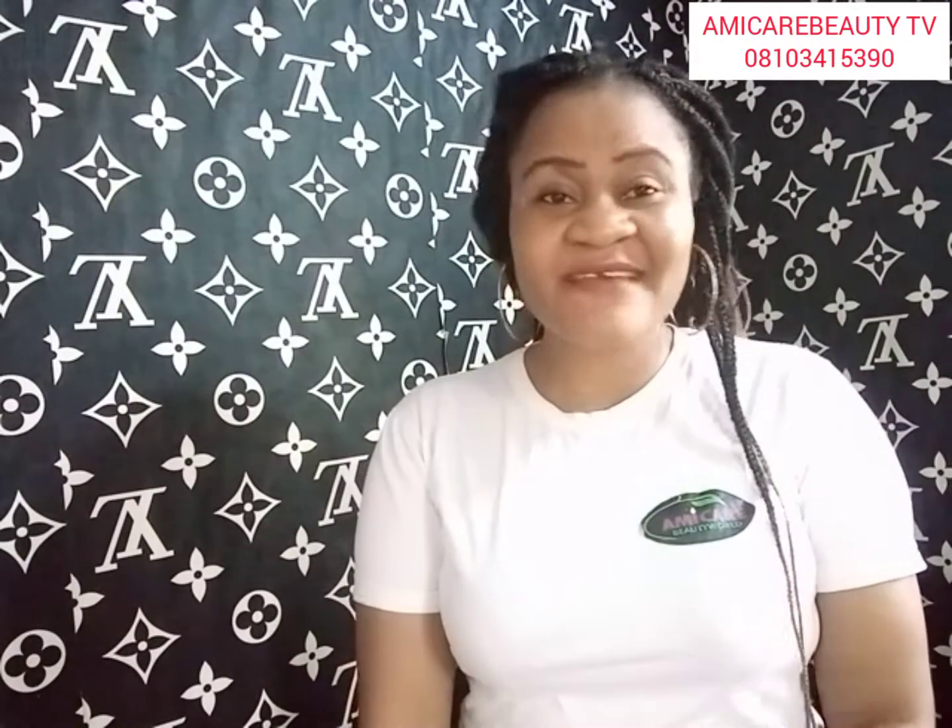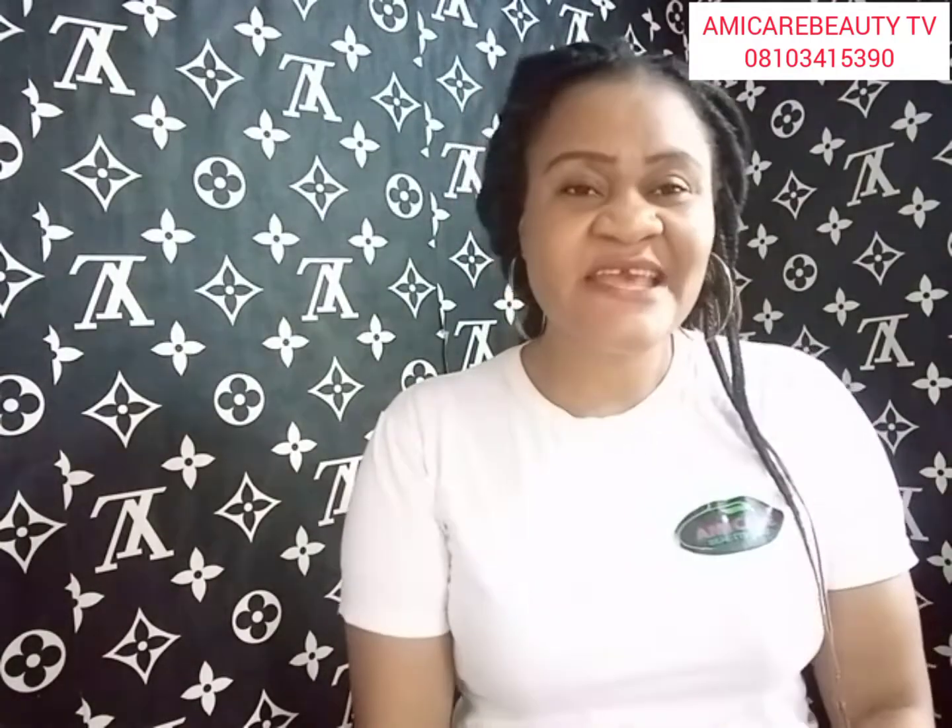Thank you for subscribing to my channel. Thank you to everyone who has been watching and commenting. I love you all — ciao, bye!